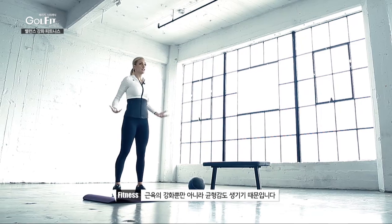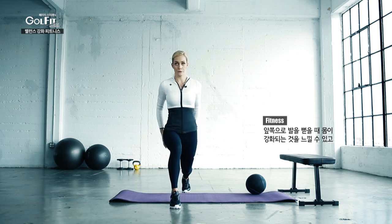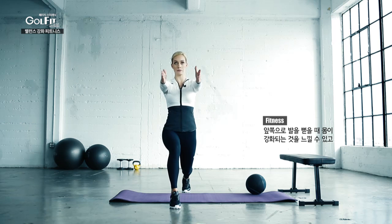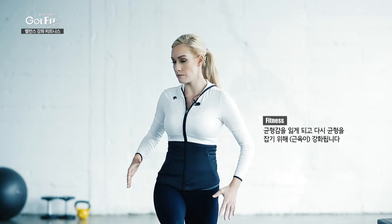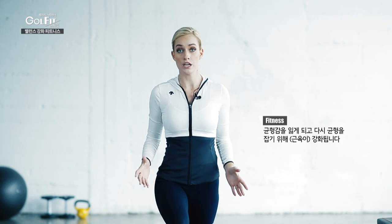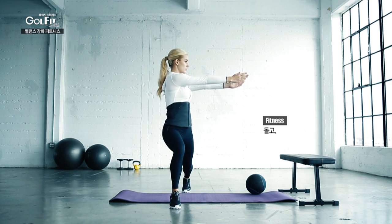This is a great exercise because not only does it strengthen, but it works on balance too. When you're forward, you can feel your body strengthening, and since you're changing your sight, it makes you feel a little bit off balance, which strengthens you even more.